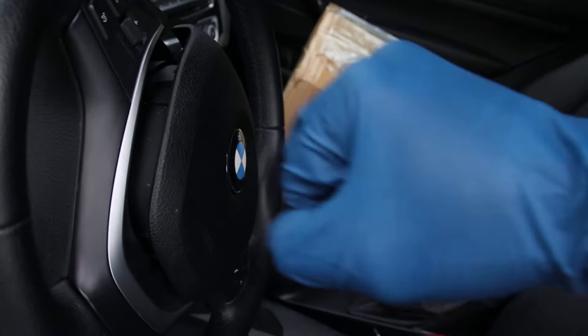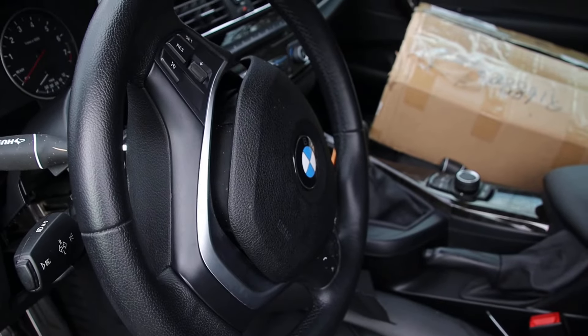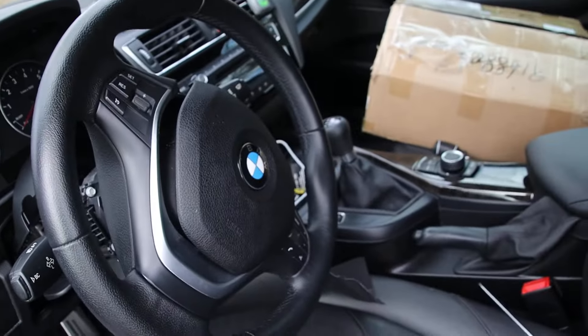Then you need to pull really hard on the airbag — don't worry, just pull it hard. Once you pull it out, the airbag will come out. Then you do the same thing on the other side.